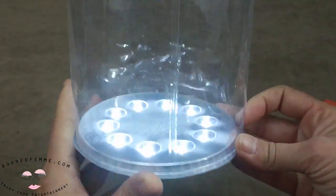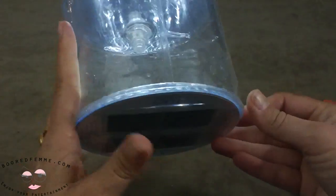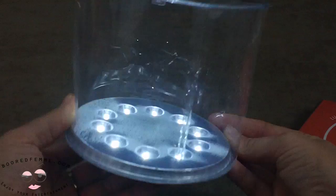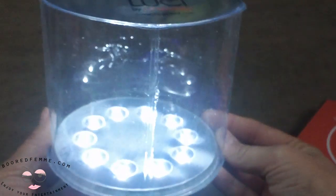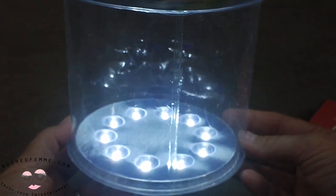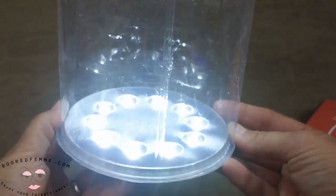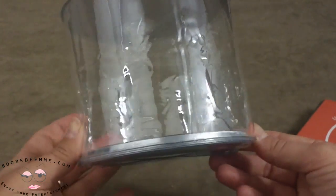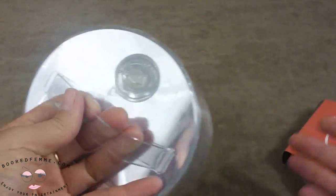Once it's charged, you just press the button at the bottom once and the light turns on. Press it again and it gets a little bit brighter — so there are two different lamp settings. The next press is strobe, really for emergency use, and then the next press just turns it right off.